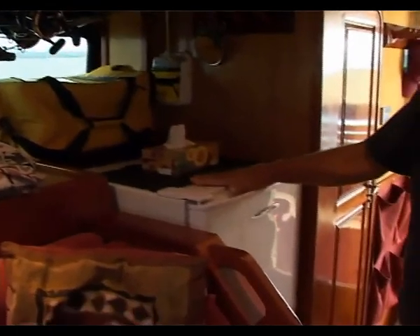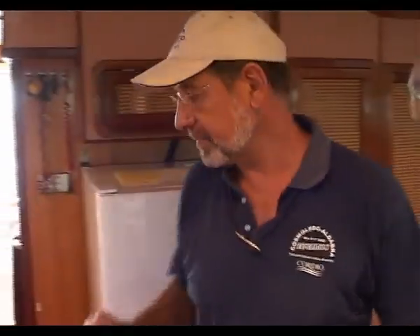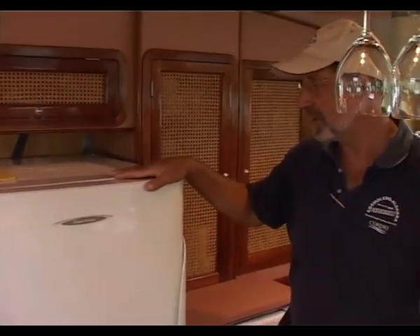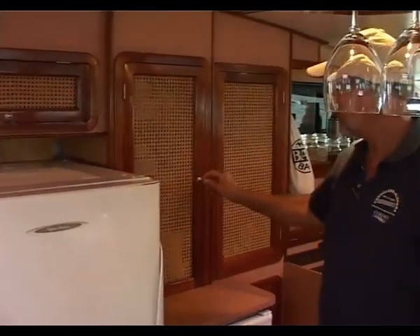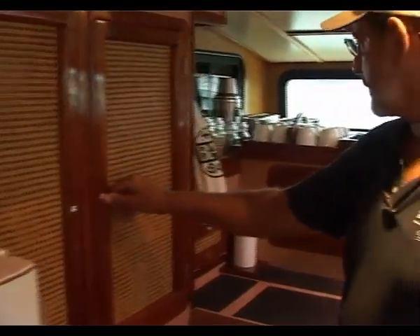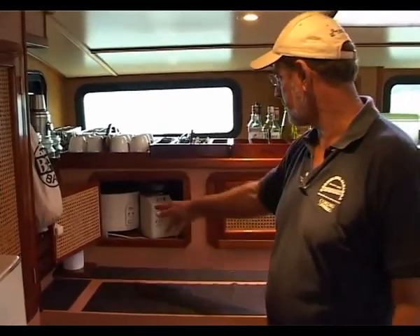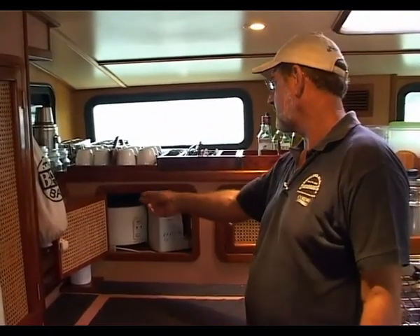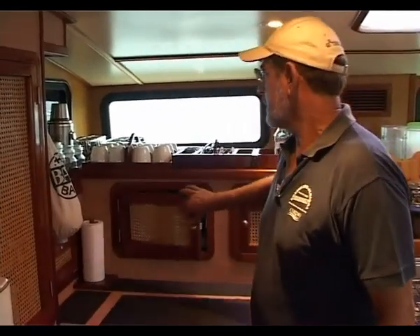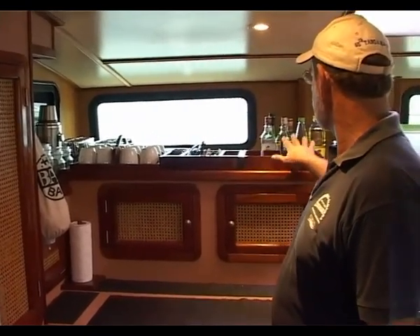We also have here the 220 litre 24 volt freezer which has given us very good service over time. Moving from the freezer on into the galley, the first thing we come past is a 375 litre 24 volt fridge. Adjacent to the fridge there's a number of plate stowages — this is the food locker stowage. Further over we have stowage for electrical appliances — rice cooker, blenders, etc. — with power points internally. Coffee, tea, galley equipment, cutlery is located here.